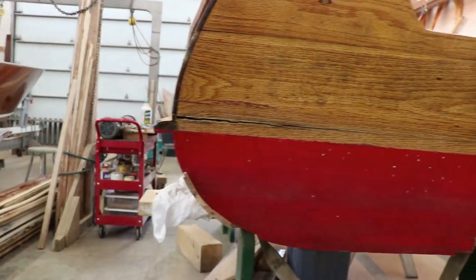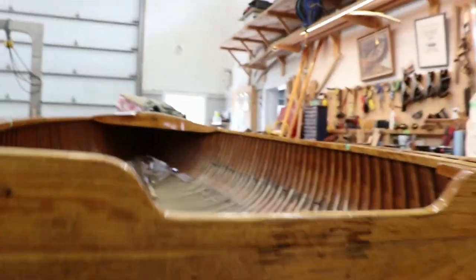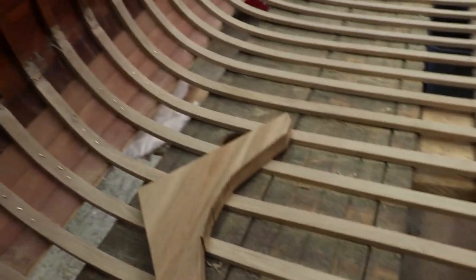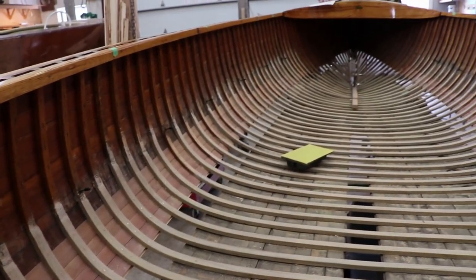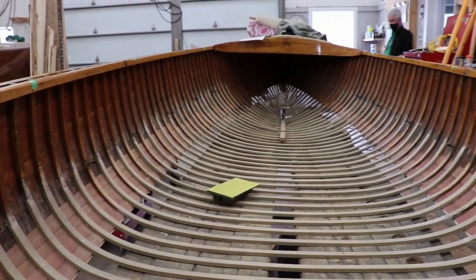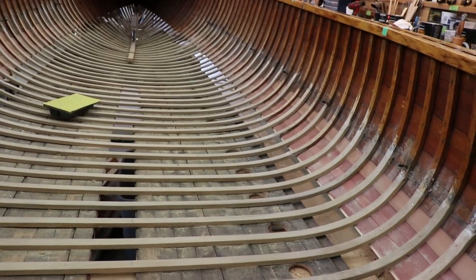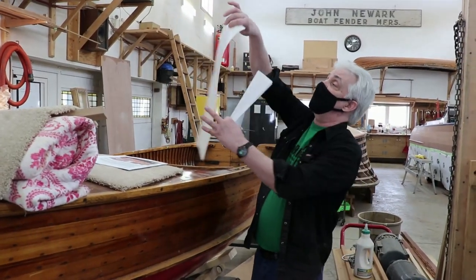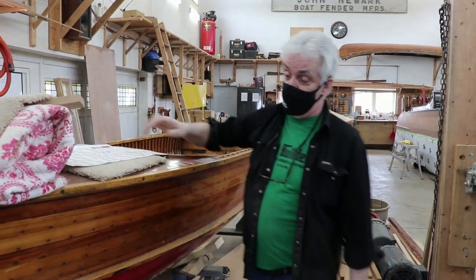When it came in, we only quoted for certain little things here and there. But as with wooden boats, we found quite a bit more damage than we anticipated — especially up into the stem area. It started back here, then we found rot, rot, rot, and it just kept going. Finally we're at the end of the rot. So we've been working on the stem and putting all new ribs into it. It's going to get a whole new bottom. His wife's name is Vivian, and we're going to be putting that on the front of the boat for her.